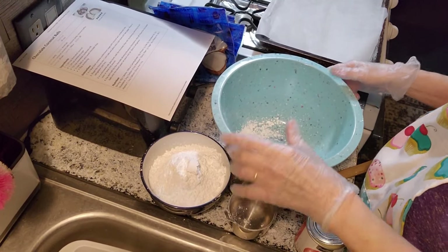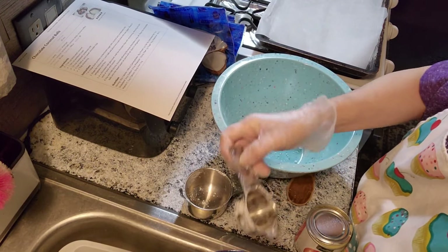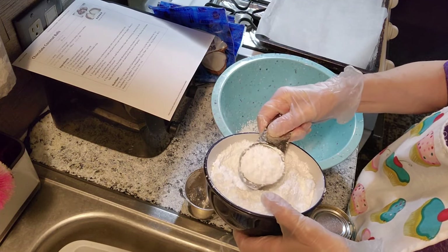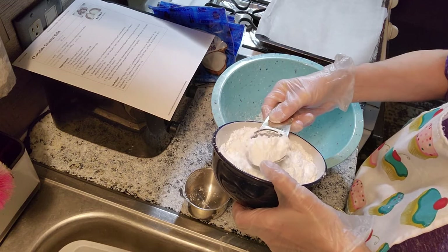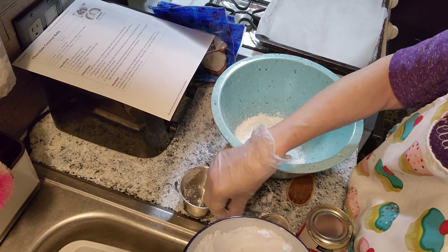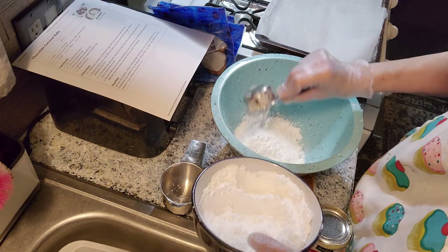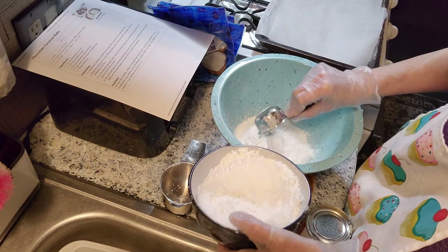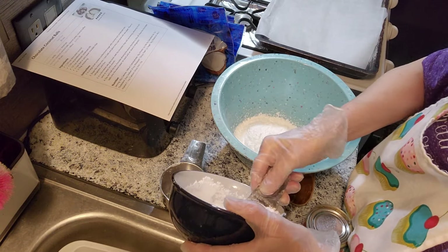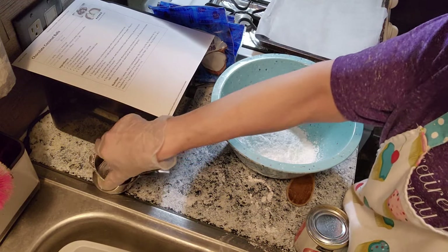Okay, this is what we're going to do to start. We're going to add one and three-fourths cup of powdered sugar. I'm going to double-check to make sure I measured right. That's one and three-fourths cup of powdered sugar.